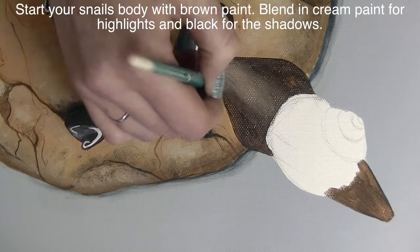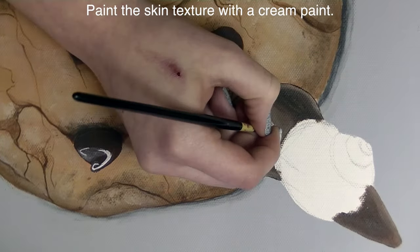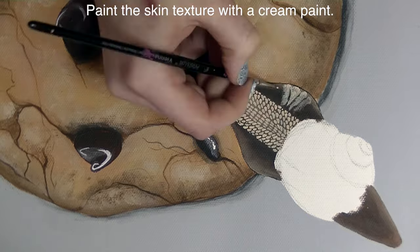To start my snail I'm going to paint him brown, highlight with cream, and low-light with black. Then I'm going to use a small brush and just press it on him to create a really bumpy textured pattern.